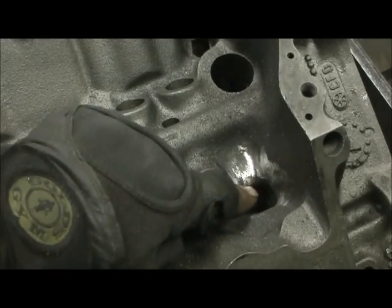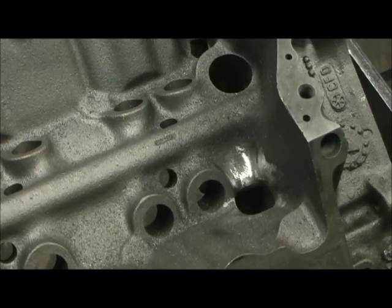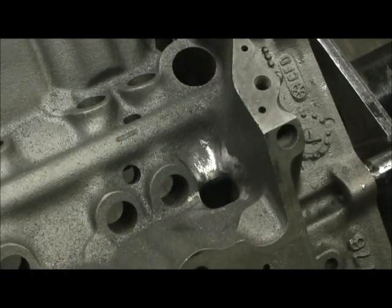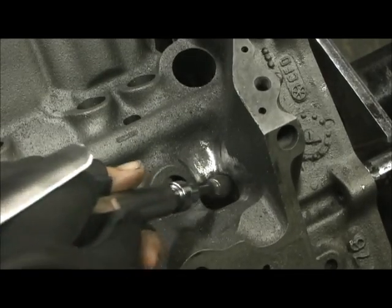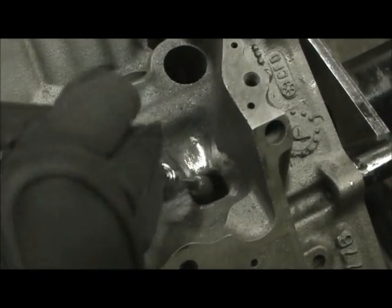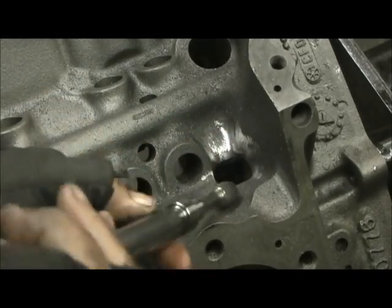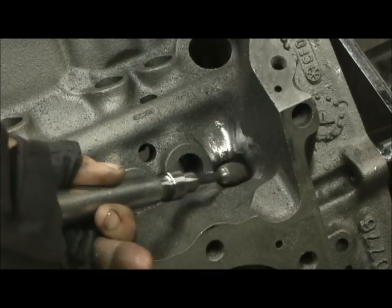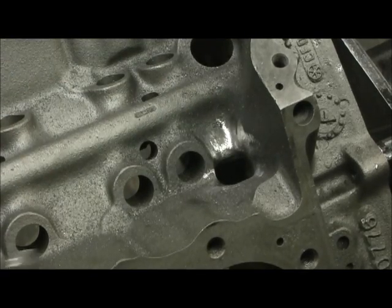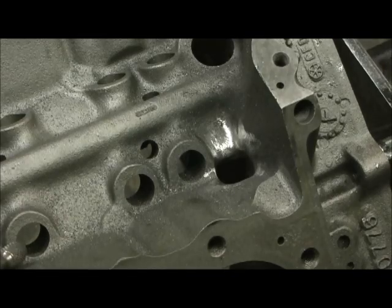I've already done one right here and you couldn't believe how small it is. The mistake that a lot of people make when they're doing this is they'll take their grinder and just go around the circle, but it's not that simple. You have to get underneath and in, because there's a drop off like a cliff right here. We've got to radius that so when I stick my finger I feel nothing but smooth contour. Remember, oil like air is going to flow to the path of least resistance. The quicker we can get it in here, the quicker we get it back to the pan.